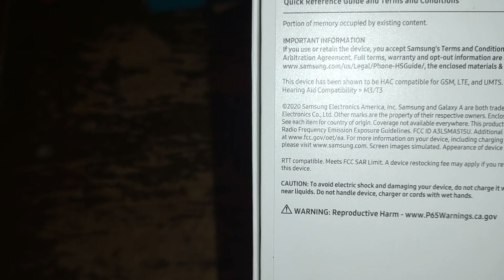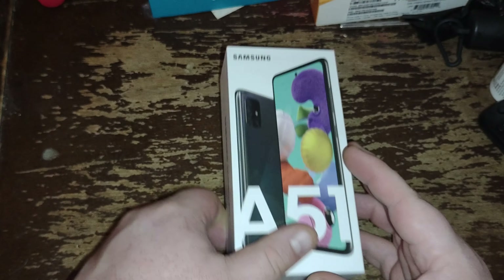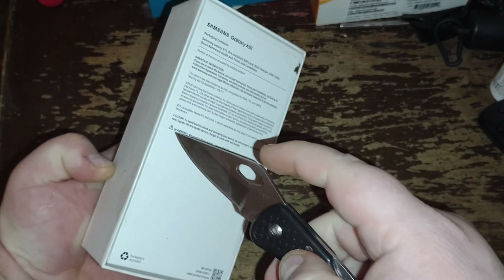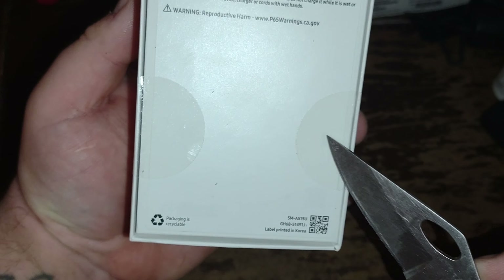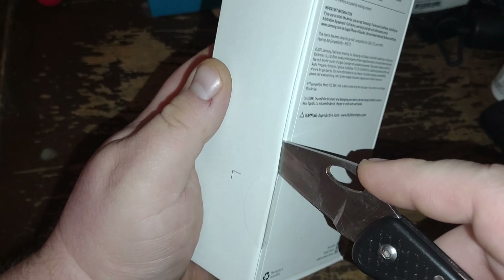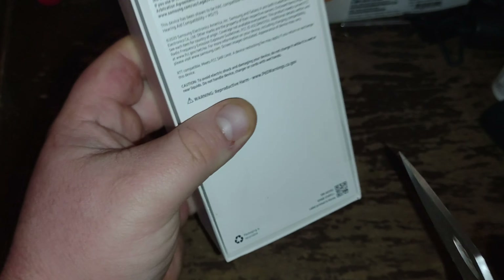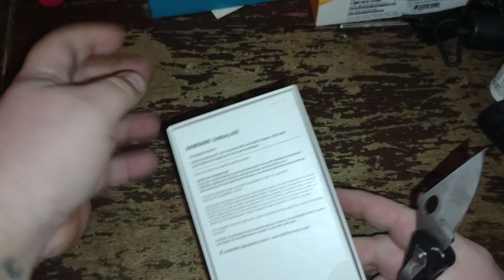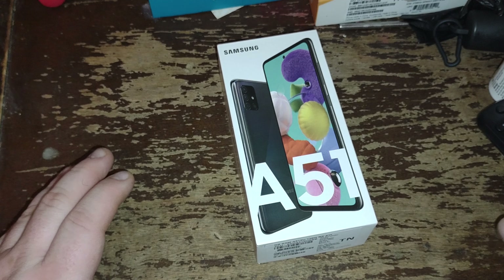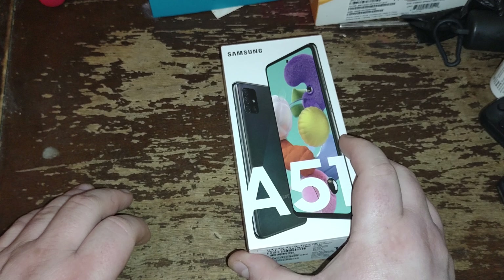On the back now — for some weird reason I thought this was going to come with some kind of silicone over it, but it doesn't. It comes with these little tapes here. We're just going to cut these. This is literally the most expensive phone I have ever bought in my life, not even lying. All right, moment of truth — here it goes.